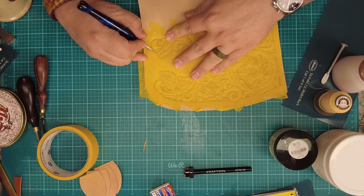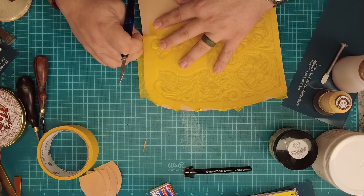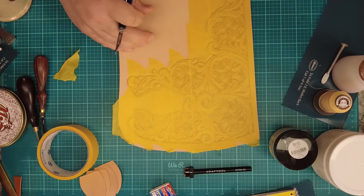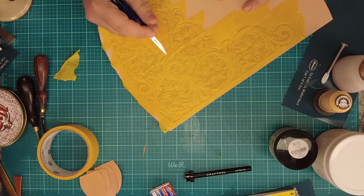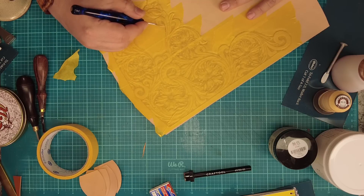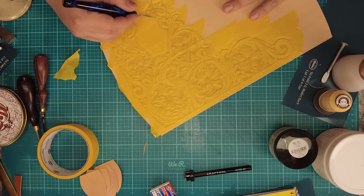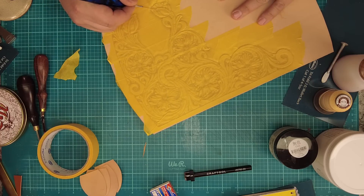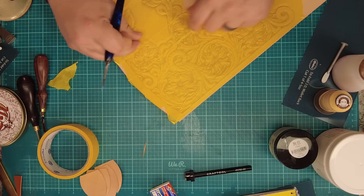I can see my tooled pattern through the tape and I'm just taking my scalpel and cutting it out. When I'm done I can lift the tape off — you can see how it follows the curvature of the tooling. I'll continue cutting out this pattern, then peel off the excess tape and get to airbrushing. I like to do it outdoors due to the vapors, but I don't want to do it while there's still morning dew. This is Texas — even in January it's 70-something degrees, so we have dew problems in the morning.